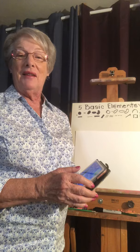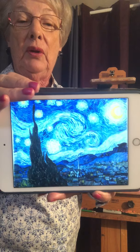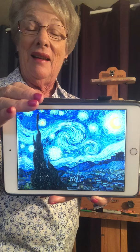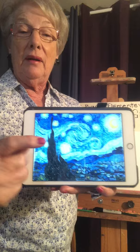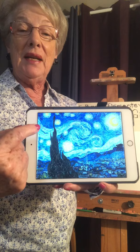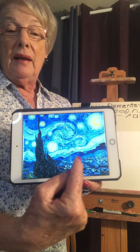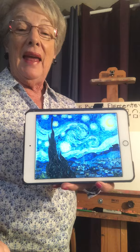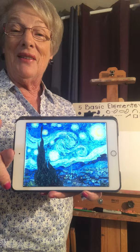Hi boys and girls. Continuing on this week with a little bit of fall art, I thought it would be fun to do our own version of Van Gogh's Starry Night, but make it a little more Halloween. I know you enjoy Halloween, so let's take this famous painting and see if we can use line design. Instead of just a wavy line for wind, we'll turn it into a Halloween picture.